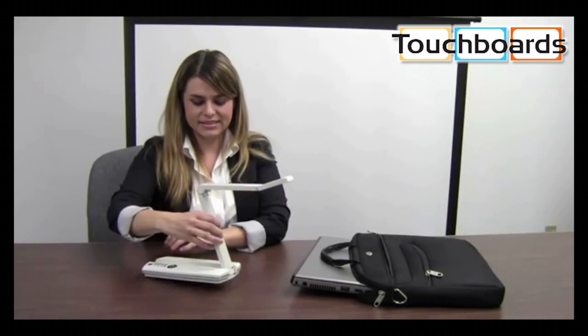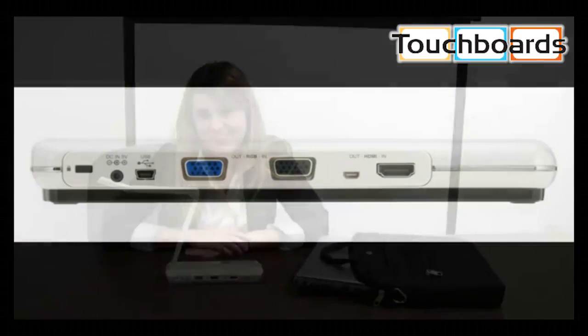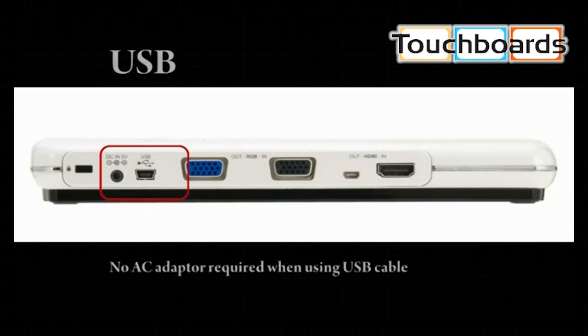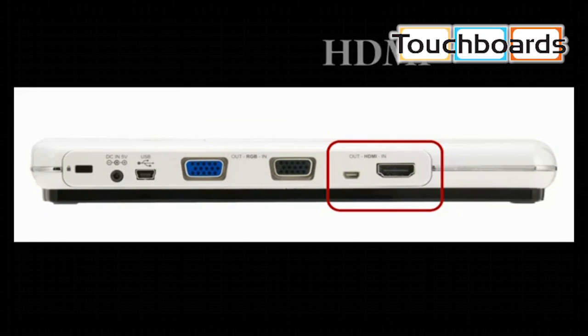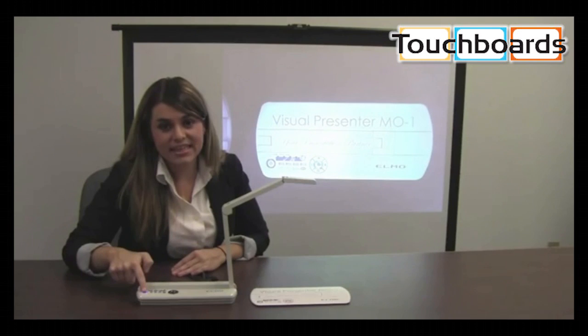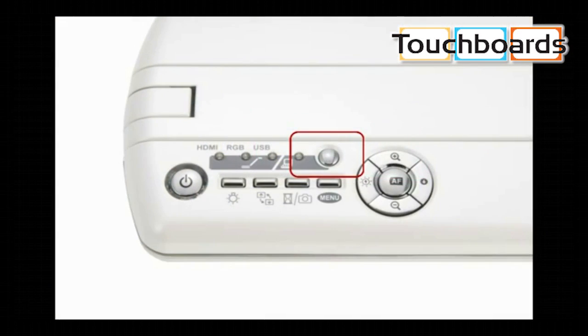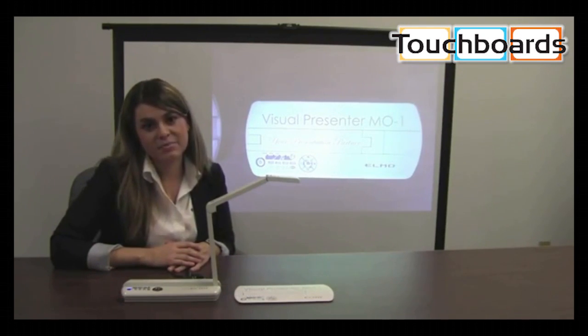Open it up like this. You can connect the M01 to your computer, a projector, or a monitor by USB, VGA, or HDMI. I can turn on the M01 here and then select the output I'm using by pressing this button. If I'm connected to a computer, I'll be able to see my computer desktop and use the M01 with the ImageMate software.